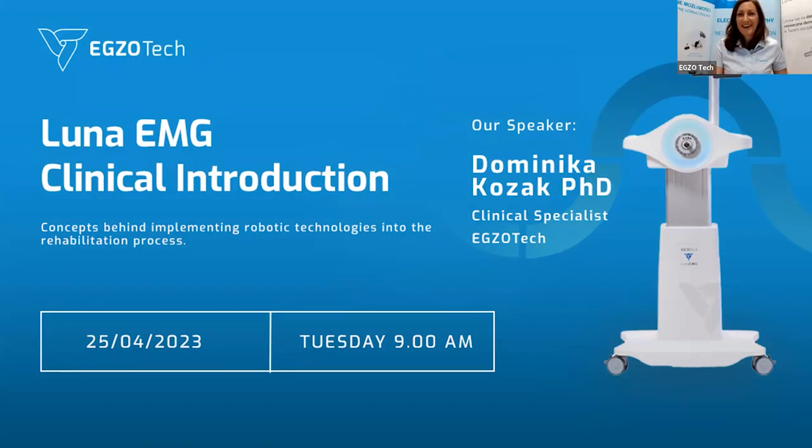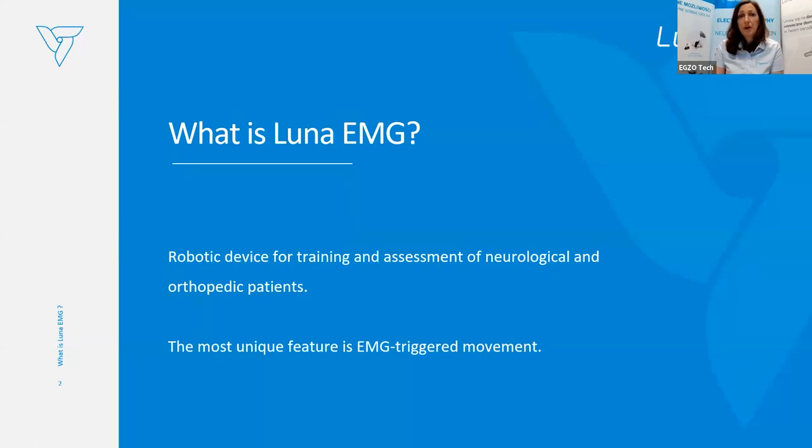Hello everyone, good morning and welcome to our today's webinar regarding Luna EMG, clinical interaction to Luna EMG. We will start with the question: what exactly is Luna EMG? Luna EMG is the robotic device dedicated for upper and lower limb rehabilitation, both for training and assessment for neurological and orthopedic patients.